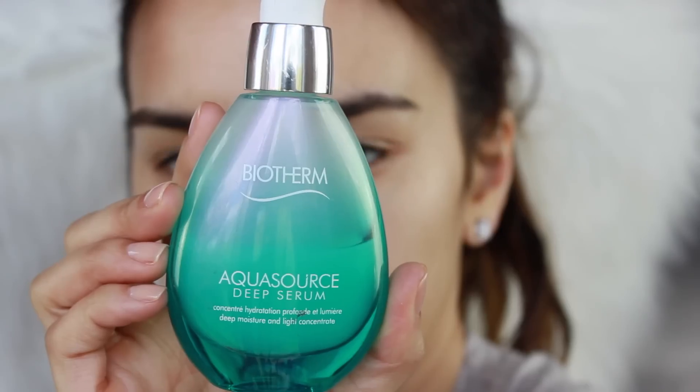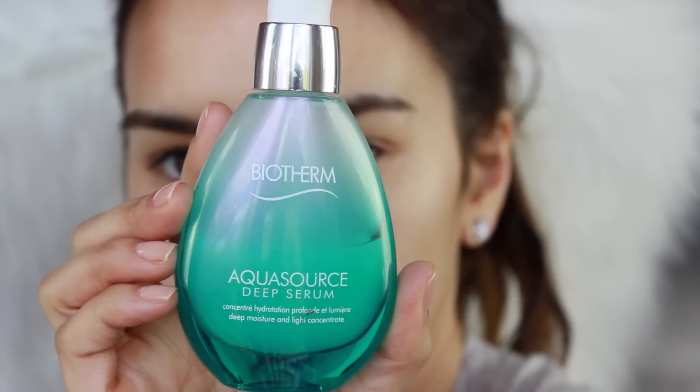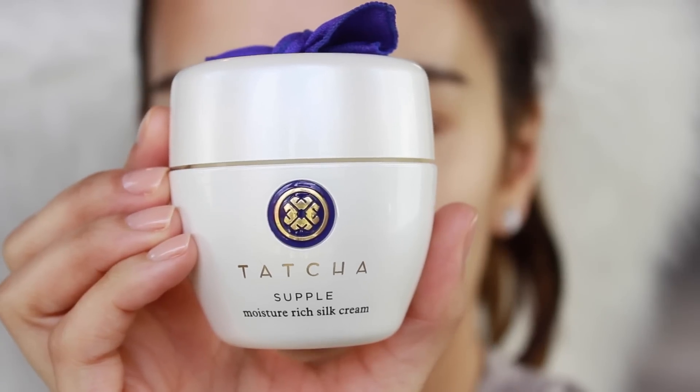I'm going to start off by prepping the skin with a serum. This one is from Biotherm. I'm using this because it has a brightening and tightening effect on the skin, and skin was the huge emphasis of Kendall's look. Then I'm going to apply a moisturizing cream — the Tatcha Supple Moisture Rich Silk Cream. Then I'm taking the Charlotte Tilbury Wonder Glow and putting this all over my face as well.